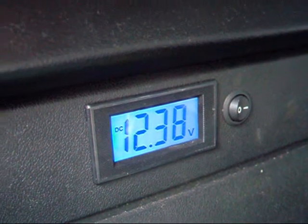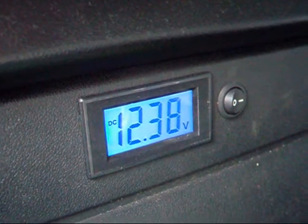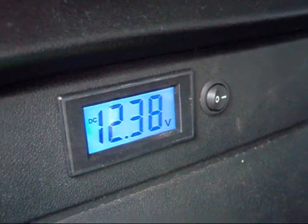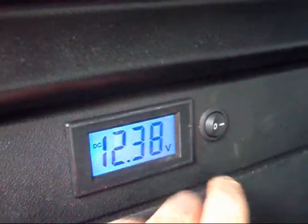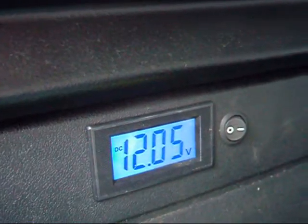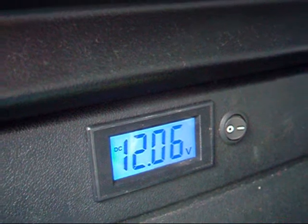So this morning I put the stereo on the leisure battery. What you're seeing on the display at the moment — the switch is switched to my charging battery. Now if I switch to the leisure battery, it's showing just over 12 volts.